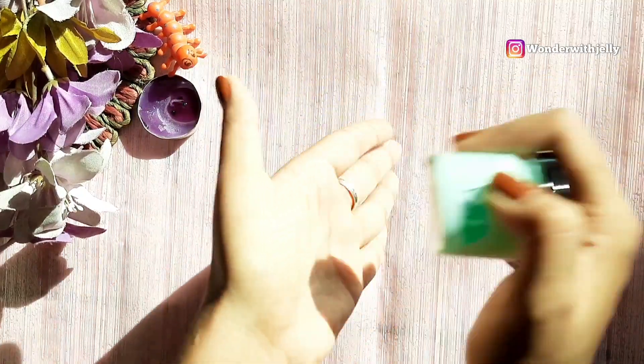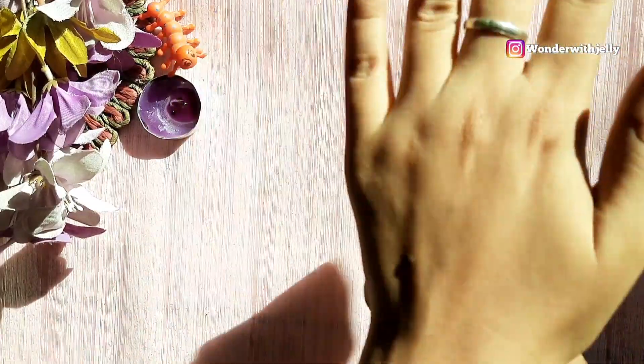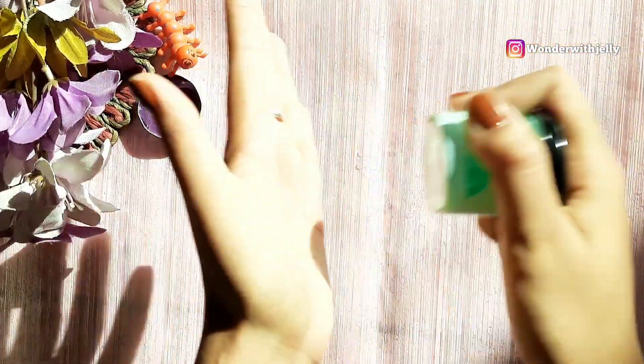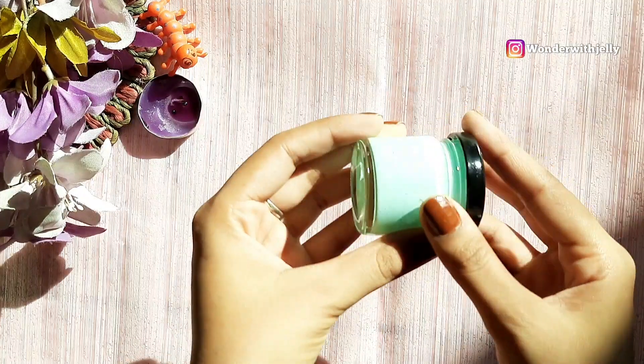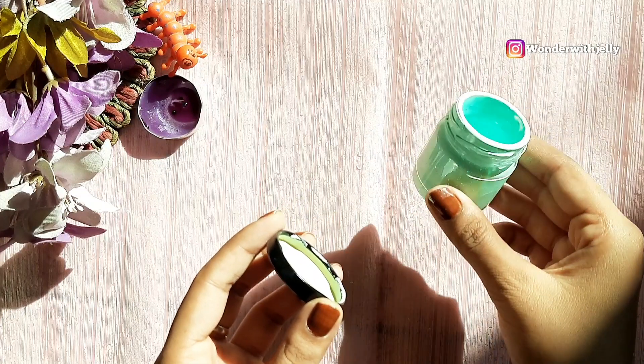I am going to shake it so that the color spreads equally throughout the entire container. The color is spread well now. I will just open the cap and keep it aside to let it dry for some time.